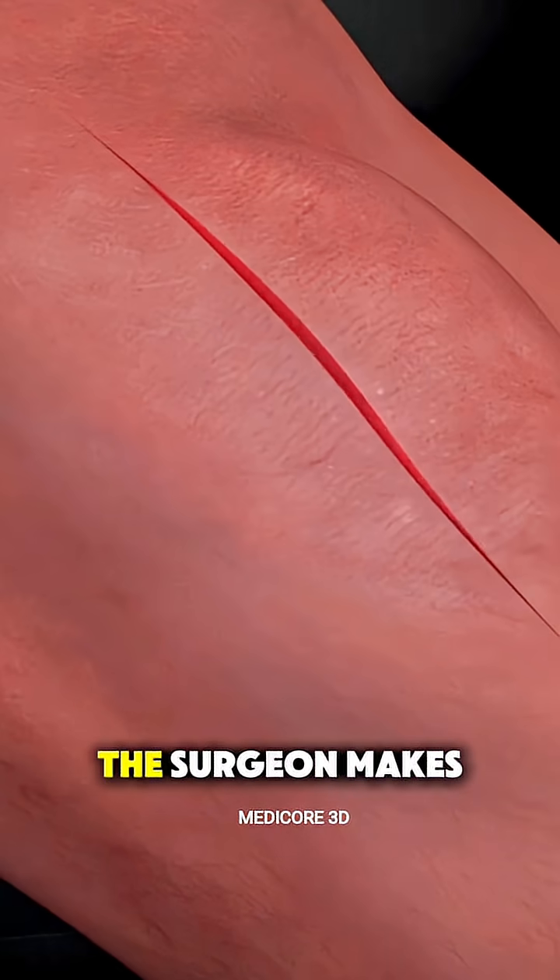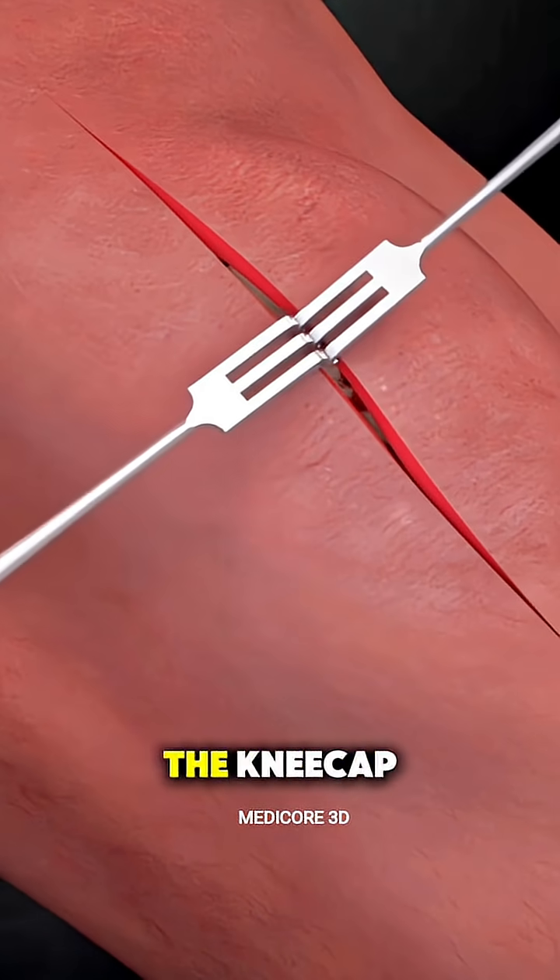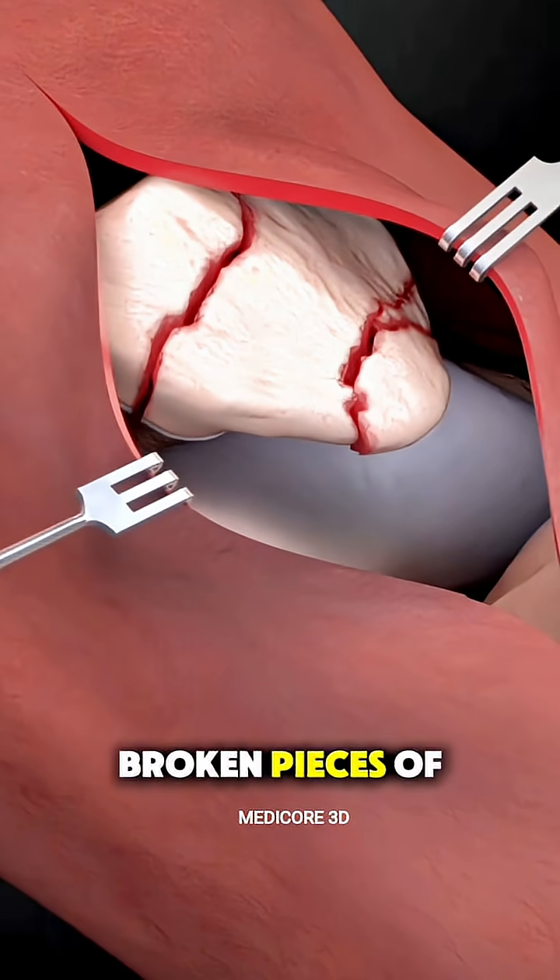Once you're prepped, the surgeon makes an incision over the kneecap to access the broken pieces of the patella.